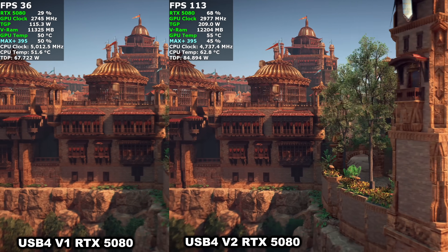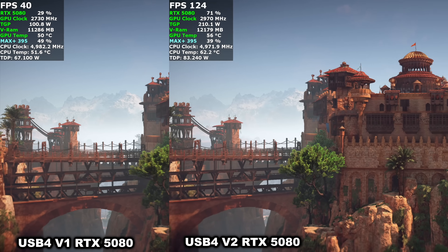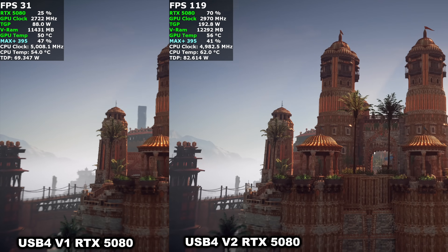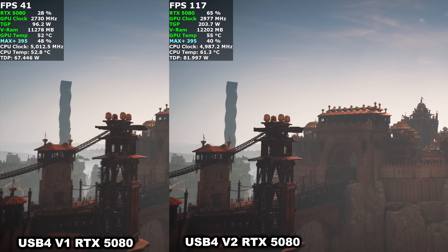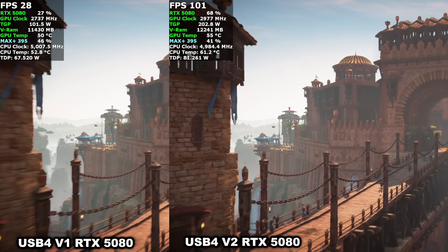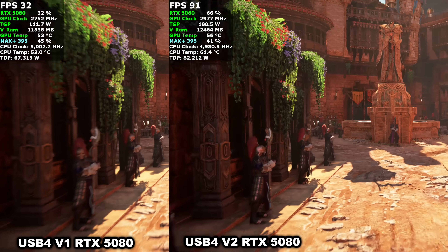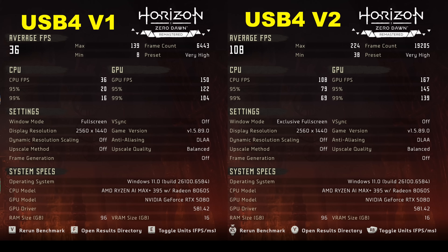Some of those game compatibility issues have been fixed, but here we have Horizon Zero Dawn Remastered at 1440p, no DLSS, very high settings. On the left side is USB 4 v1 with the RTX 5080, on the right is USB 4 v2 with the RTX 5080. Right off the bat you can tell USB 4 v1 is really struggling, but on v2 we're seeing really good frame rates. With v1 we only average 36 fps, but over v2 we're up to 108 — a huge jump. There are a bunch of games that just don't function properly over Thunderbolt 3, Thunderbolt 4, or USB 4 v1, but it looks like that's starting to change with USB 4 v2.